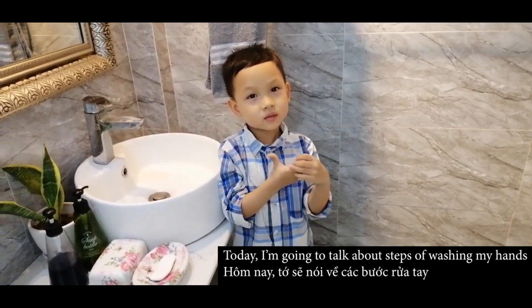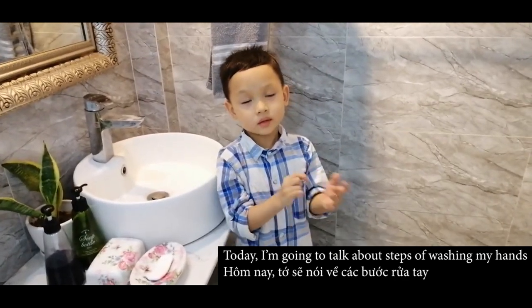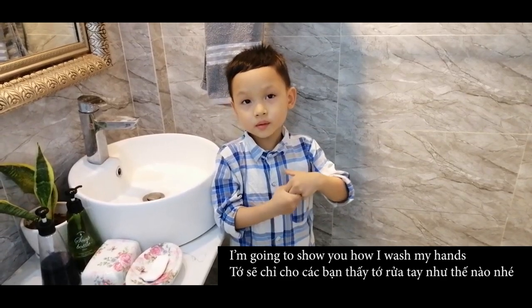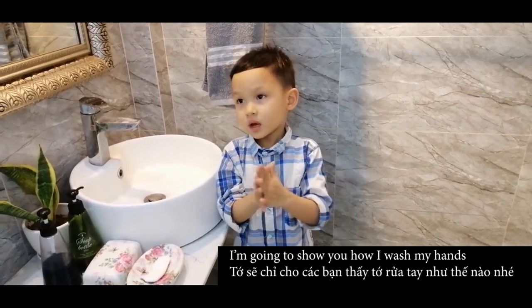Hi everybody! Today I'm going to talk about washing my hands. I'm going to show you how I wash my hands.